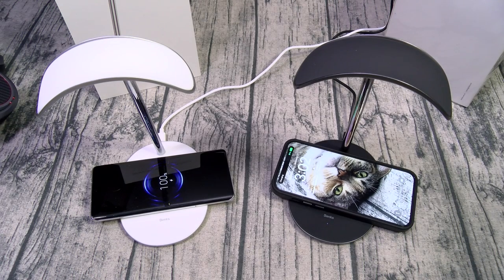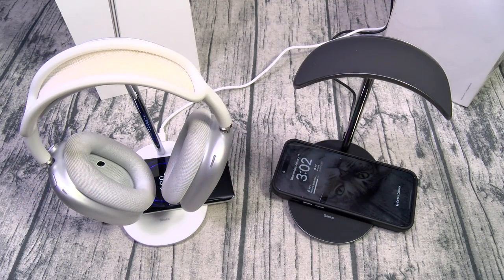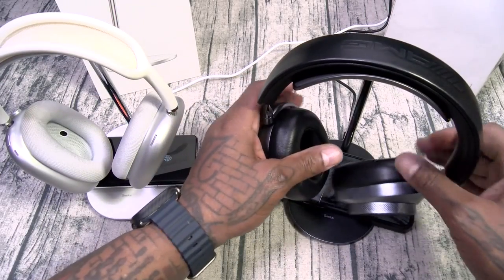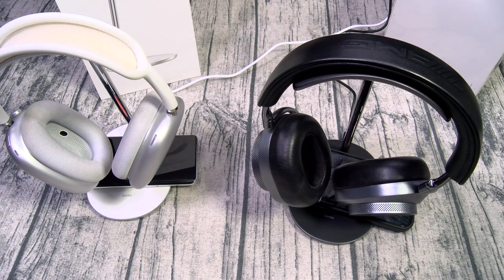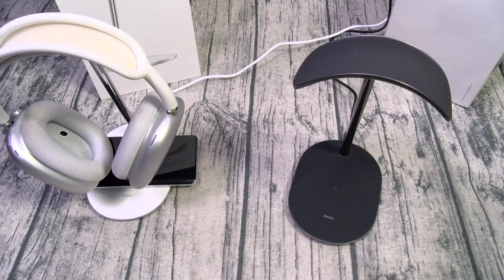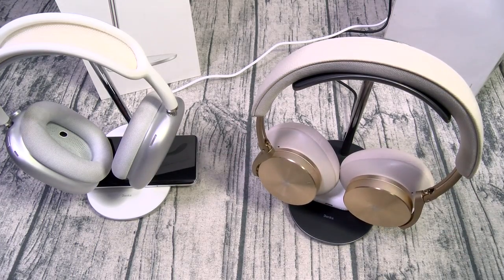Just like that. Now let's grab some headphones — we got my favorite AirPods Max. Drop them on just like that, and let's try some Master & Dynamic on the black version. Bang, just like that. Keep your desktop setup looking nice and clean. Now let's try to charge some AirPods Pros — there it is, and of course my B&O headphones.